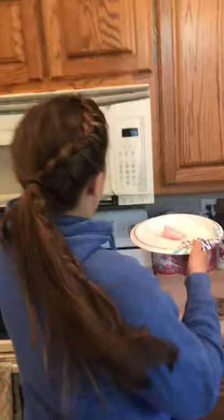Hey guys, this is your Schaefer Science short for today. If you're like the Schaefer house, then you might have some leftover peeps from your Easter baskets. These can be the chicks or they can be the bunnies. What we're going to do today, we're going to take our little peep, put it on a plate and stick it in the microwave.